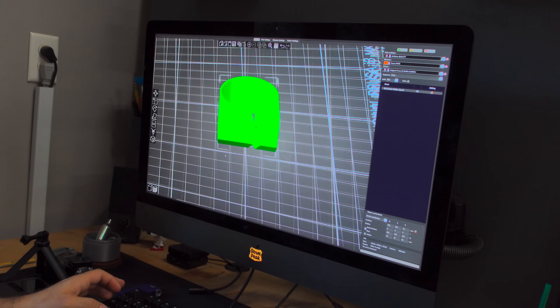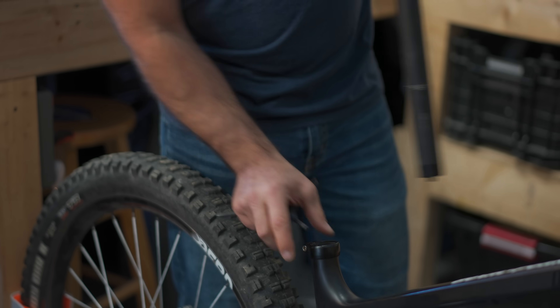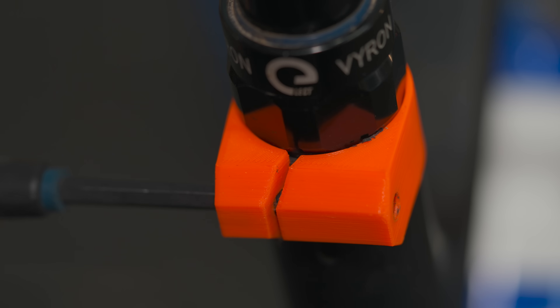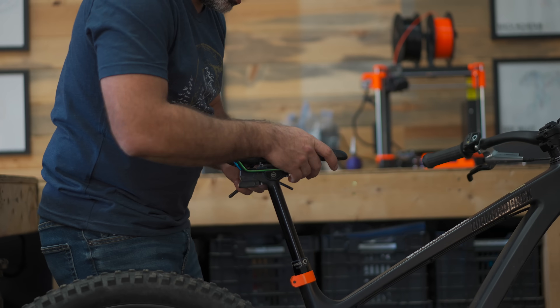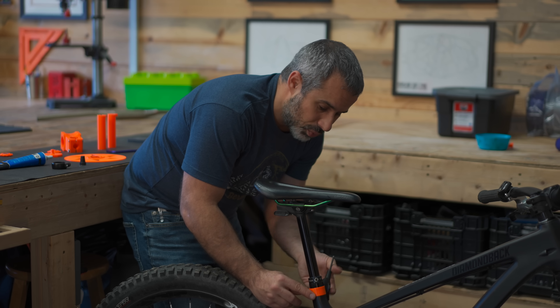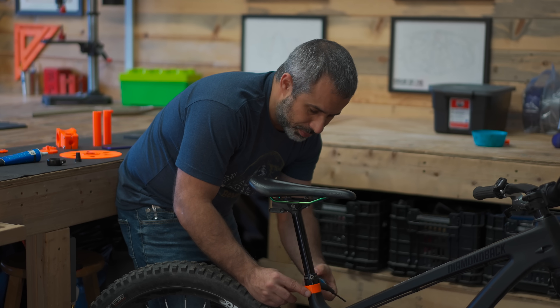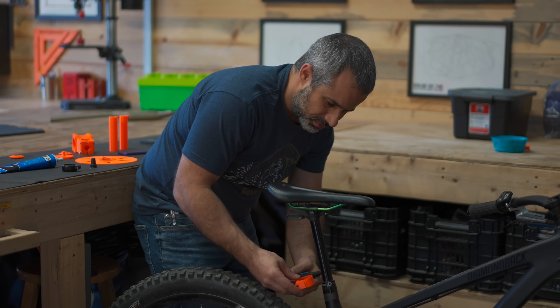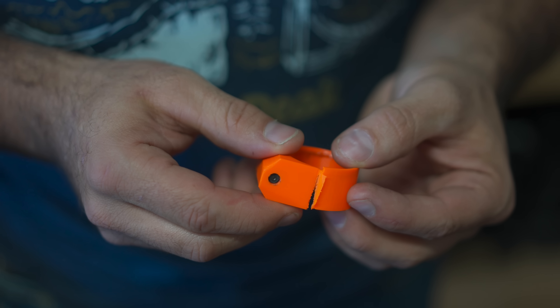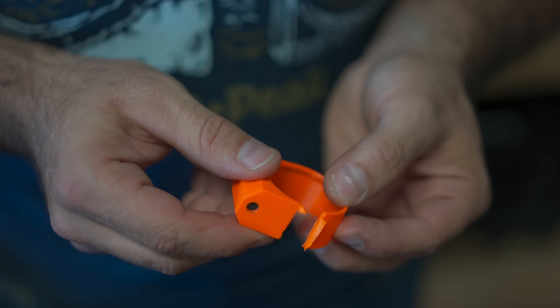Let's play it safe and start with this seat post clamp first. It fits perfectly — there's even a little lip to keep it from going too far. Starting to get tight. I'm actually surprised at how strong these threads are; I'm really cranking down on this, at least as hard as I would on an alloy seat post. Well, this doesn't bode well for our more crucial parts, but let's chalk it up to an engineering mistake. I should have made that thicker.